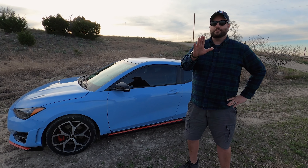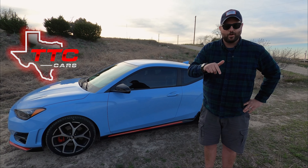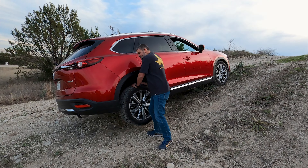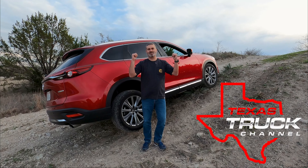We'd like to interrupt this episode and let you know that our sponsor this week is us. If you want to see anything about cars, head over to TTC Cars. For trucks and SUVs, head over to the Texas Truck Channel for more stuff like that.